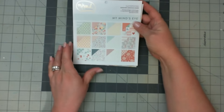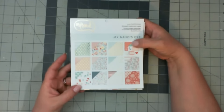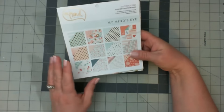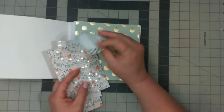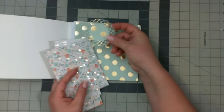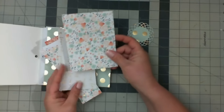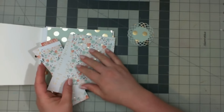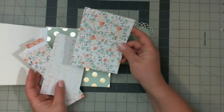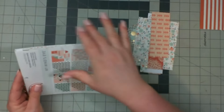I want to start out by using the On Trend Paper Collection by My Mind's Eye, and this was designed by Jen Allison. It's super gorgeous paper and it has a lot of my favorite colors — the mints and the corals, so beautiful. Some items that I had die-cut previously didn't work out for the project I had planned, so we're going to use those. And when I was using this paper collection, I had created a layout, so I made several of these photomat-style cuts that I never used. I want to use my scraps as much as possible.